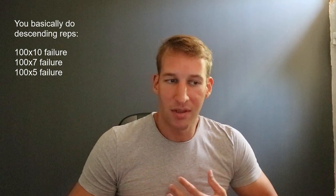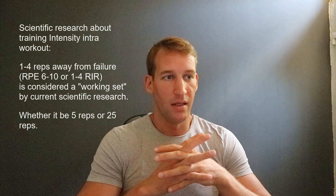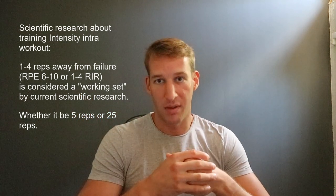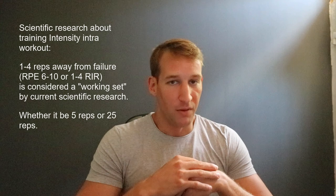My main point here is that this is pretty much in alignment with how current exercise science is trying to tell you to train. Current scientific research suggests you should train pretty close to failure — like one to two reps close to failure — and a working set would be counted even as far as four reps to failure, which is RPE 6.